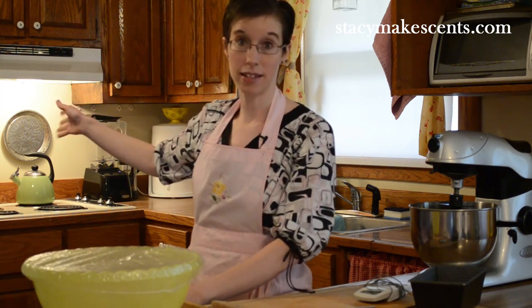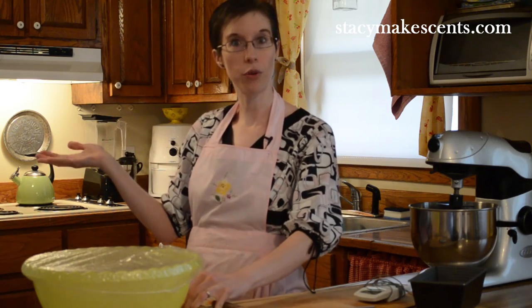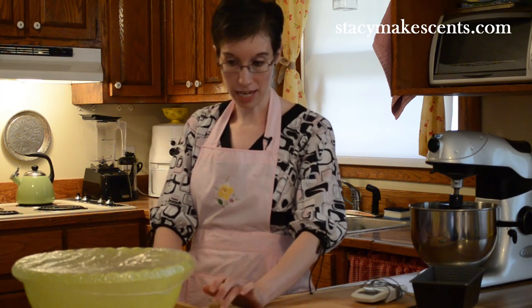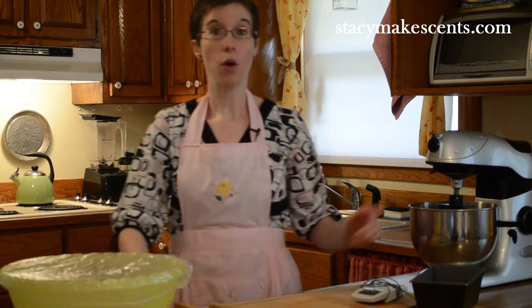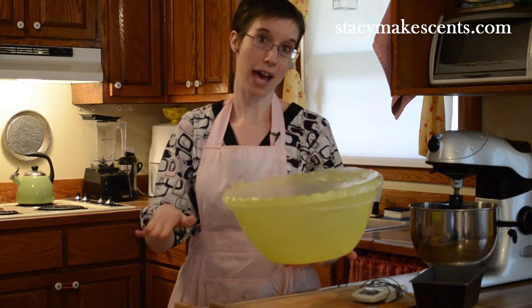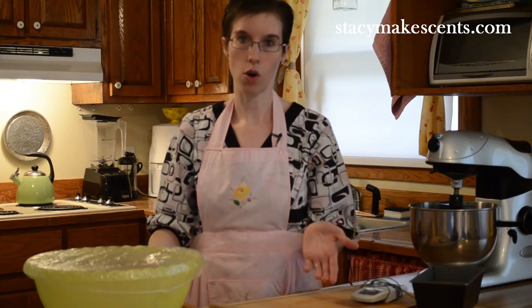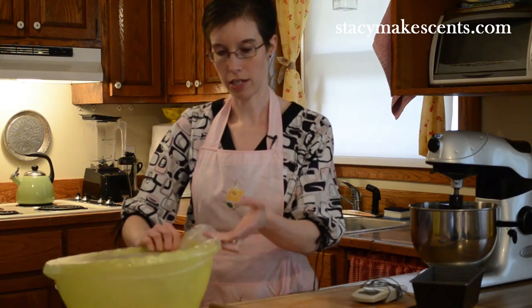I usually will stick it in the oven to proof, but I will not lie to you — that is very, very dangerous. Because you'll forget, you'll go to make dinner, you'll turn it on to 350, and all of a sudden you smell baked bread, and your plastic shower cap is melted to the bowl. Or so I've heard — I've never really done that myself. So I spent $10 and got a heating pad from Amazon. I'll plug it in and put the bowl on top of the heating pad on low. It just makes it nice and warm so my bread rises a little bit better, because it's cold in this house. If you have a warm house or it's summertime, you probably don't need that.